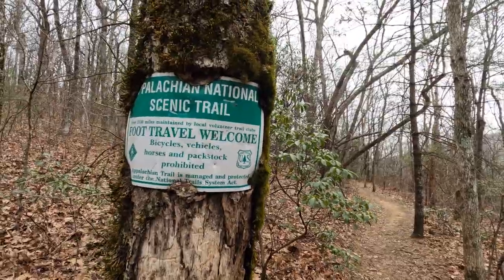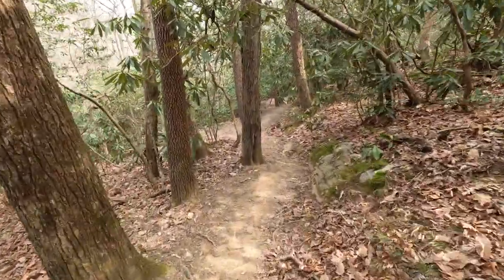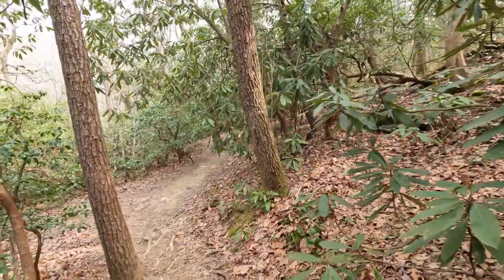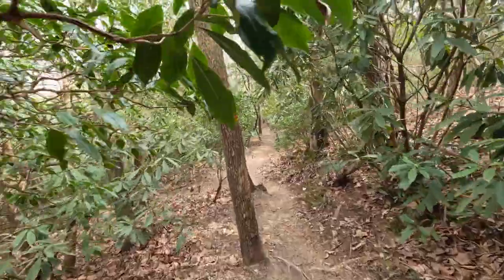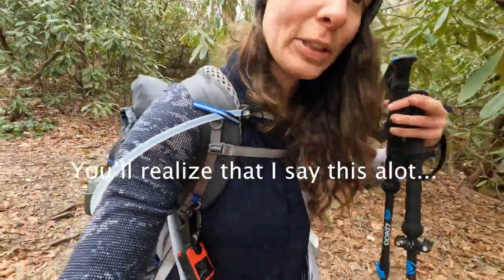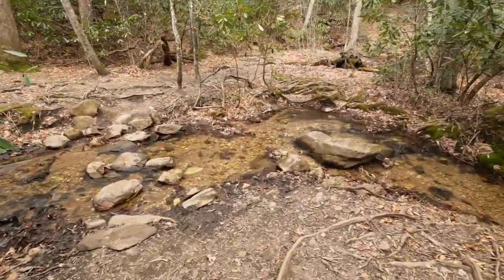It's all overgrown out here. Let's do this. We're about to do our first official water crossing on the Appalachian Trail.